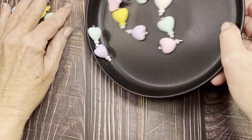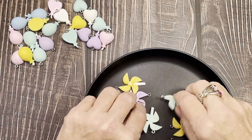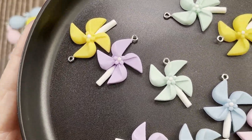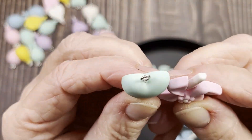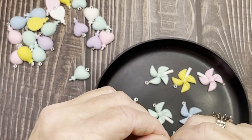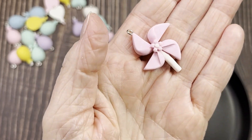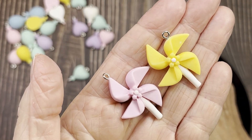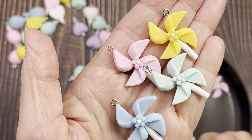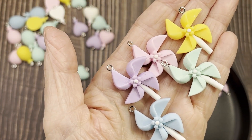And then these really cute pinwheels — I haven't seen these before and I just thought they were so cute. They're a charm too, but they're flatter than the balloons, so if you want them as a flat back you can just unscrew that hook right out and lay it down. We got the pink, yellow, mint green, blue, and light purple. I love these pinwheels — 10 of these for two dollars and 56 cents.